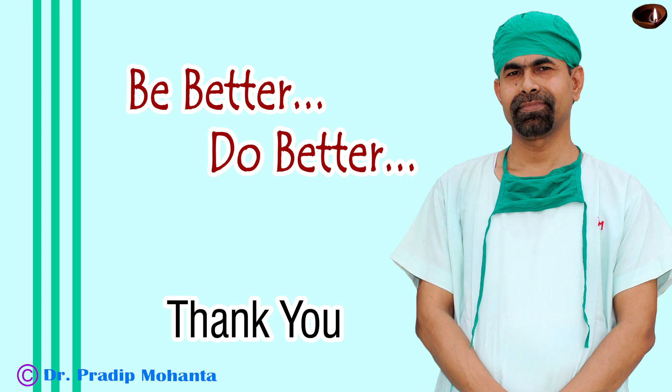Thank you very much for your attention. I hope this video will help you in developing your surgical skills. Be a great surgeon and serve your patients with love, respect, empathy, and great surgical competence. This is a hard cataract and we have completed this surgery in seven and a half minutes.